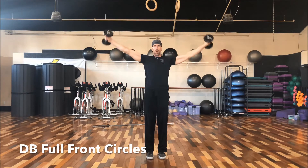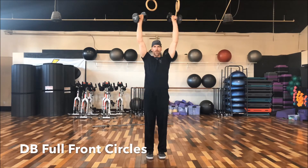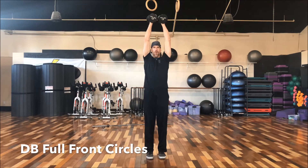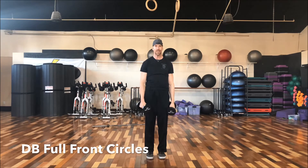So it looks like this — big inhale down, exhale up, inhale down, exhale up. For this drill, we're going to do a set of 10, 8, 6, and then two breakdown sets of 10.